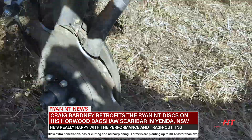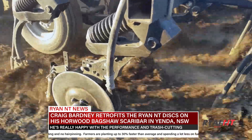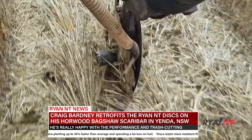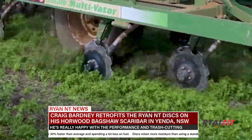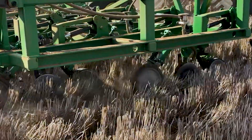Yeah, it's amazing how much they can handle actually. They go through some wireweed if you've been a bit lazy in the summer. They obviously handle trash really well. I've been really happy with it.